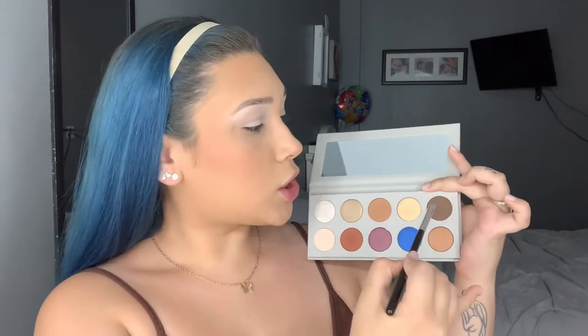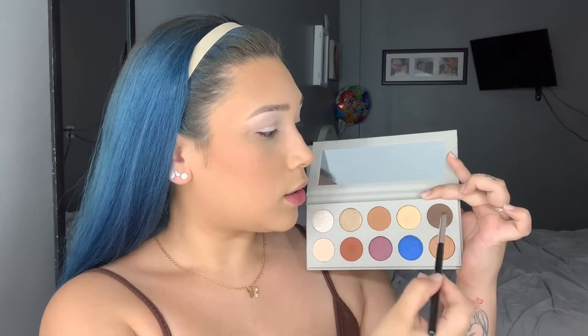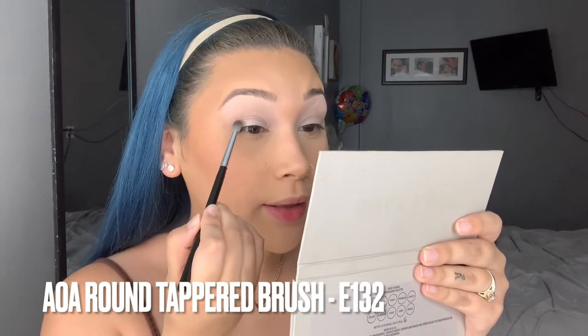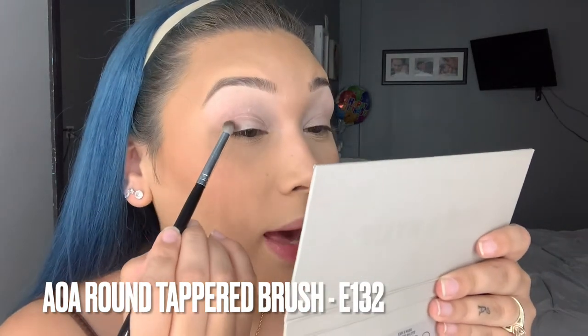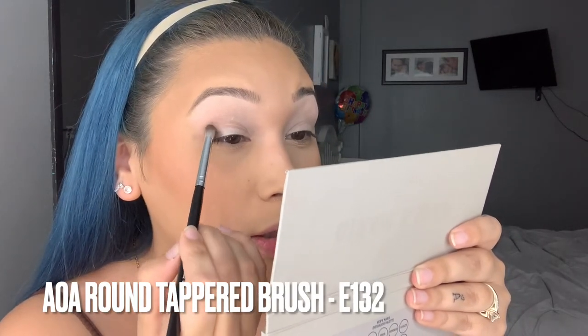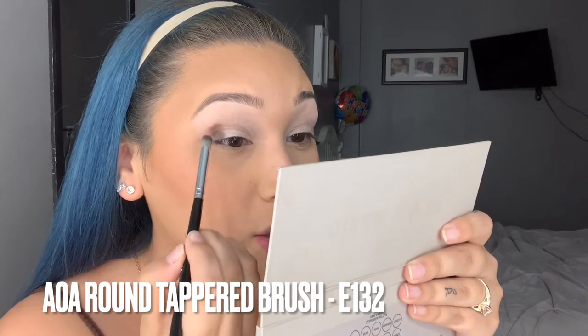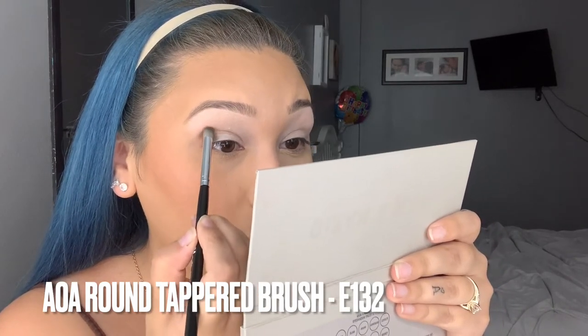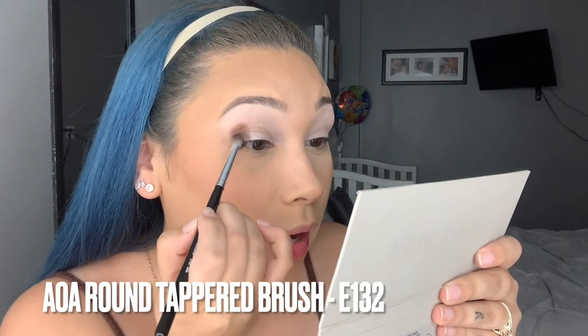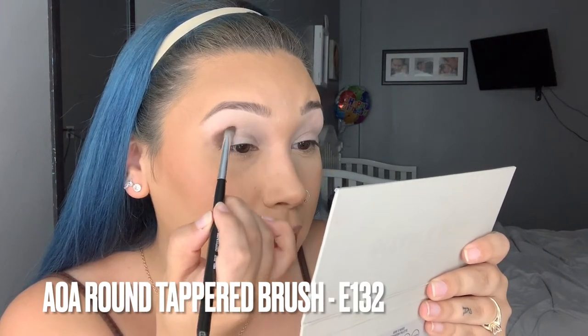The first shade I'm going in with — this is how I do my makeup and how I prefer to work because it's way easier — is this dark brown shade first. We're going to take this dark brown shade and place it right here towards the outer corner of my eyelid. As you can see, I am packing on the eyeshadow; I'm not blending, not swiping. I just want to make sure I pack this eyeshadow exactly where I want it.